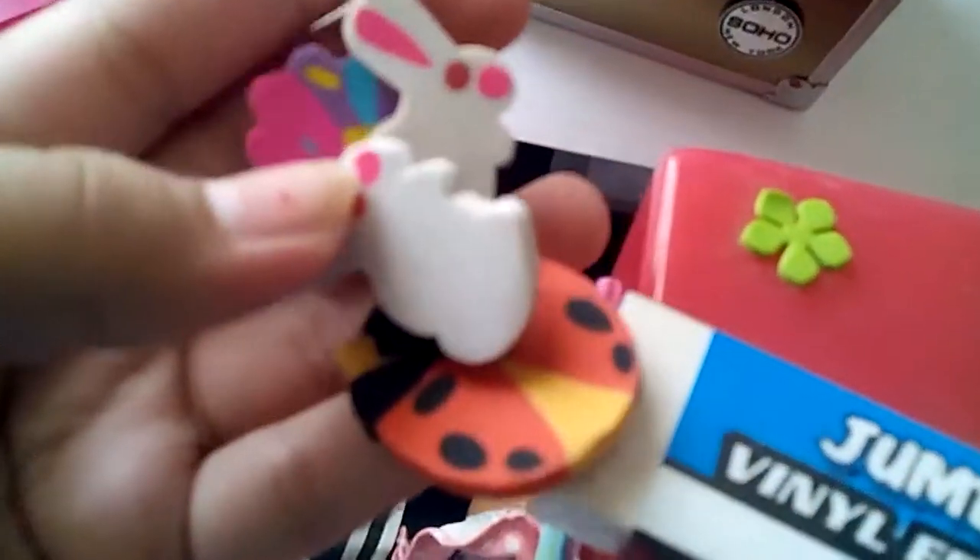Another bunny, another egg, and several more eggs. I also have this jumbo vanilla eraser I got at the dollar store, and this pack of animal and creature erasers — insects — that I got at CVS or Walgreens, I can't remember.